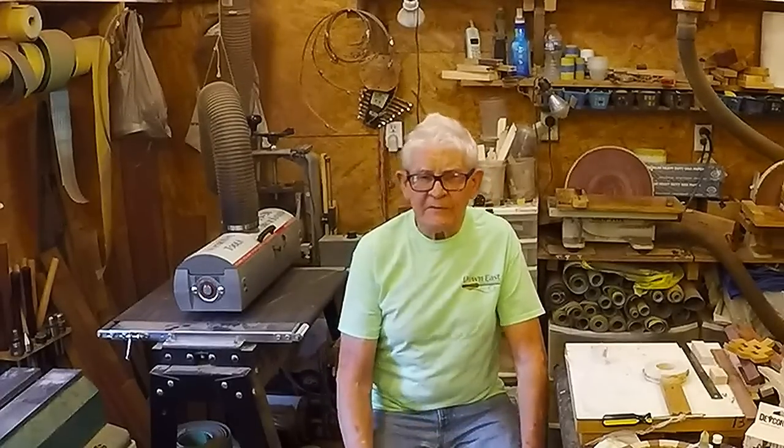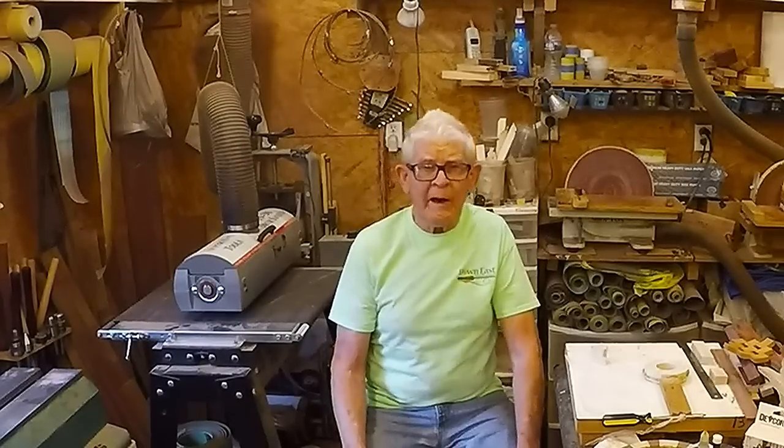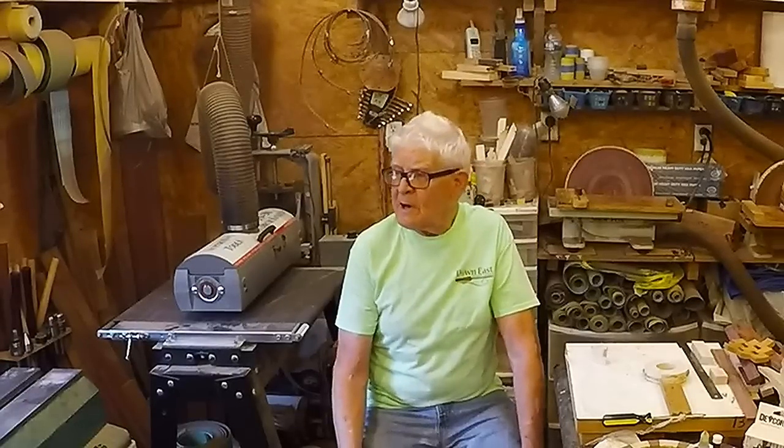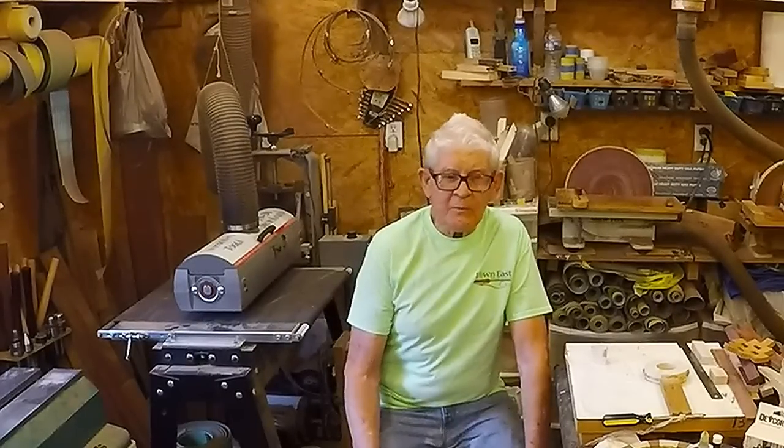Now, how do we cut the segments? There are many different ways to cut segments. There is no right or wrong way — that's for sure. How you cut the segments depends, first of all, on what equipment is available. If you don't have a table saw, obviously you're not going to cut them with a table saw.